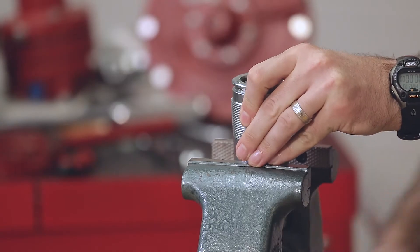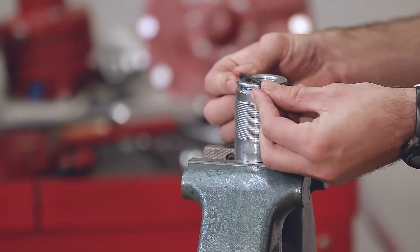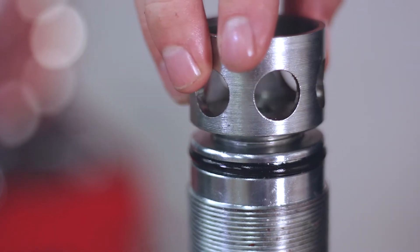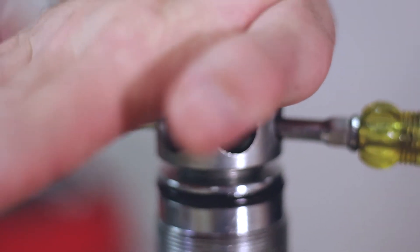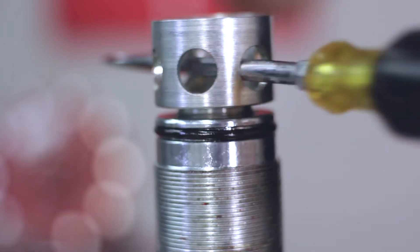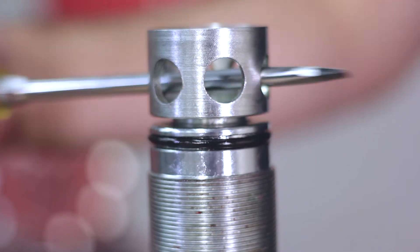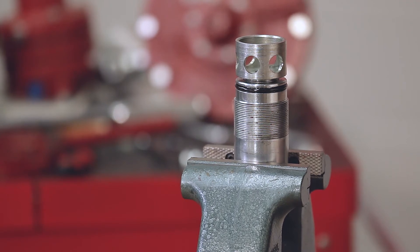Now you'll need to mount the stuffing box assembly into a vise. Put your outer o-ring onto your stuffing box and mount your cage to the stuffing box assembly. You'll want to use your hand to put downward force on the cage and use a screwdriver to engage the threads. You don't want to tighten the cage down all the way so that you can install your trim through the stuffing box assembly later on.